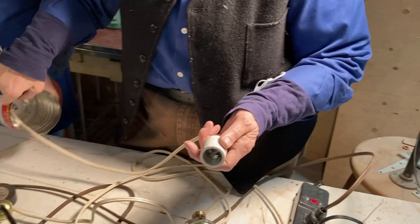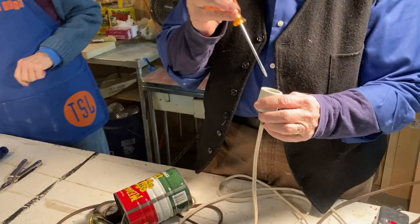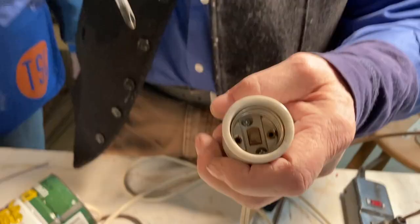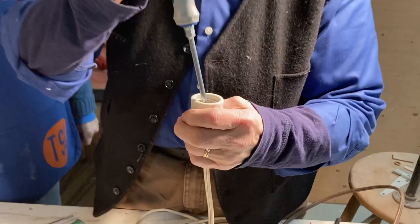First I drilled a hole in this — I made it nice — took all the edges out so that the zip cord could go through there. This piece here, you need that screwdriver, has to be taken apart here. So when you take this apart, unscrew it.